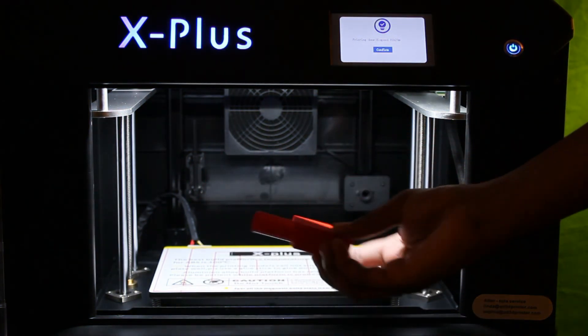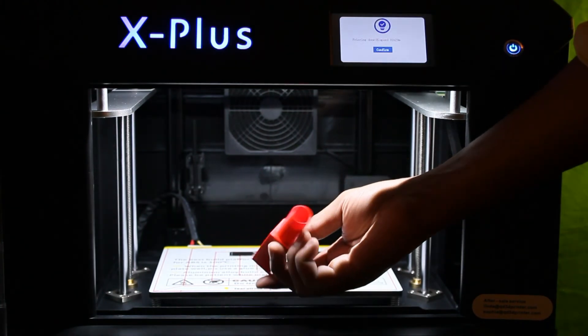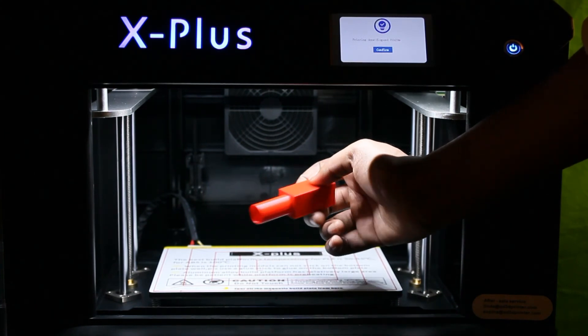So yeah guys, I hope you enjoyed this unboxing of the Kiditech X Plus. Please like, comment, and subscribe. My name's Ken, and thanks for watching.